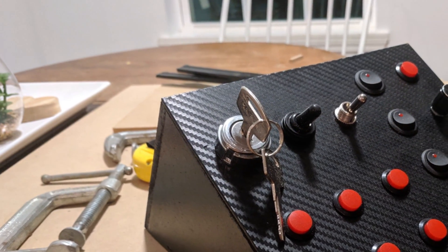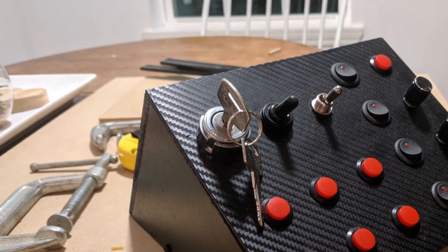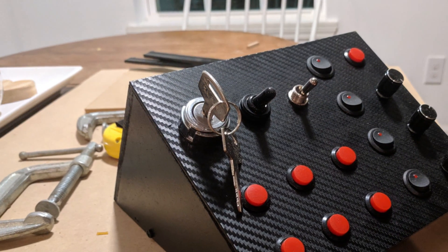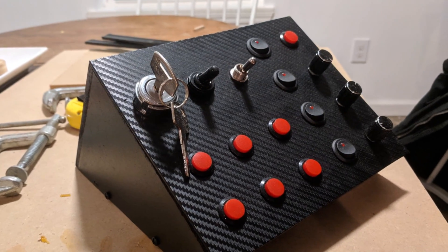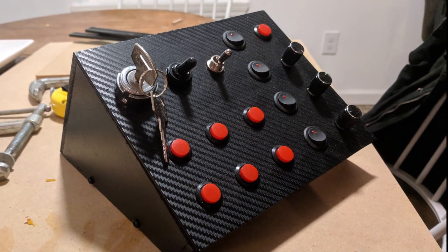Good morning everybody and welcome to my build video for version 2 of my button box project. So many of y'all wanted to see a full build of this second one, so I had to oblige. Without further ado, here's the video.